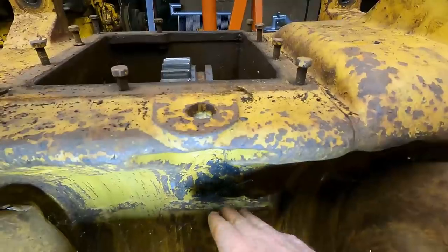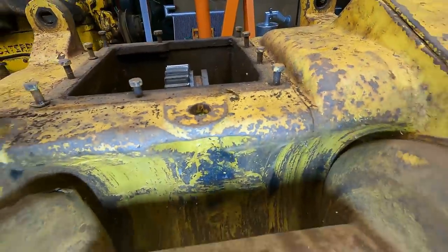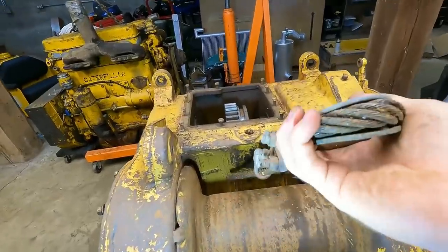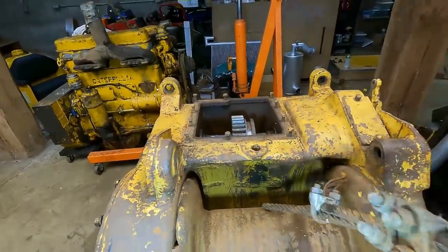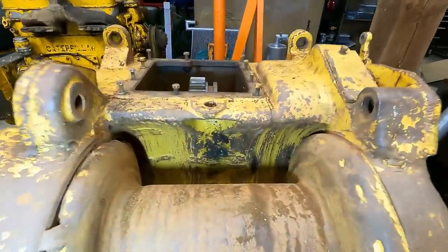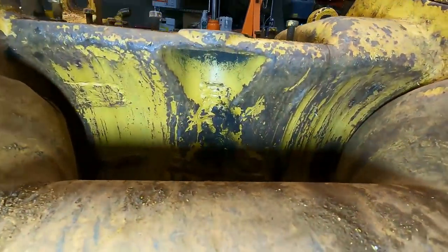In here you can see it's all welded up, and that is from someone over-spooling it - all the cable in here just shatters the whole thing. It's apparently a very common issue on these old winches and this is the fix: they just weld it back up and send it on its way.